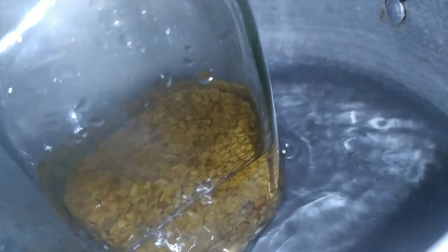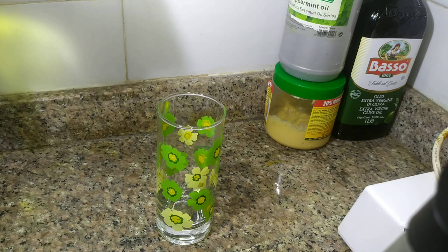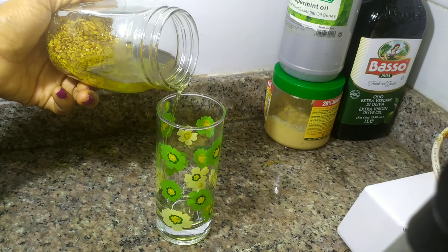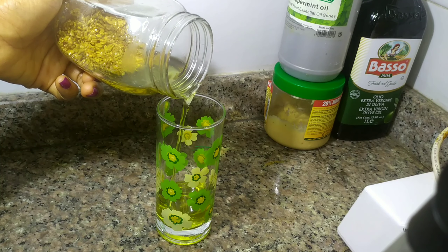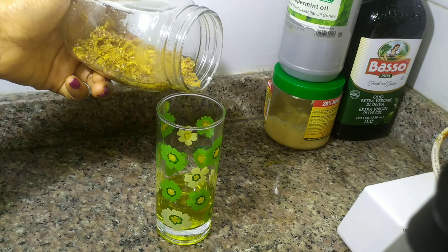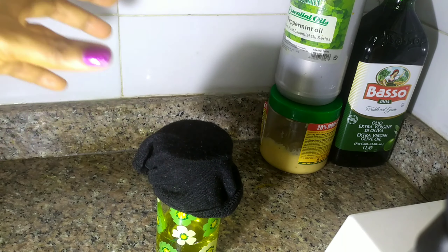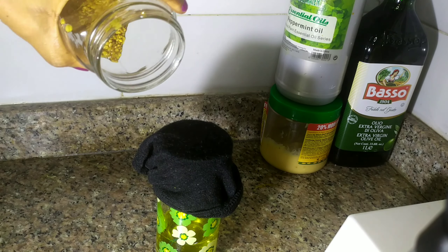Now we've boiled the fenugreek for some time. We are going to separate the fenugreek oil from the fenugreek seeds. Watch me as I turn it into a clean glass. After turning it into a clean glass, there might be some remnants of oil in the fenugreek, so we are going ahead to use a stocking to separate the remaining oil from the fenugreek seeds.